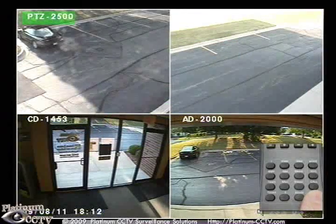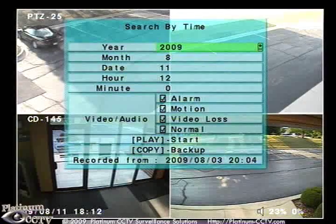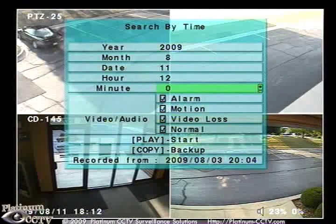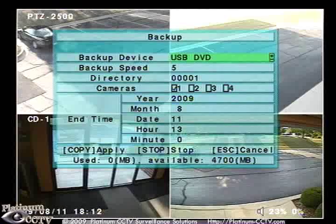Once in the live view, we will once again click search on the remote control and browse to search by time. We will give it the time we want to start backing up from. And then click on the copy button to browse to the backup menu.